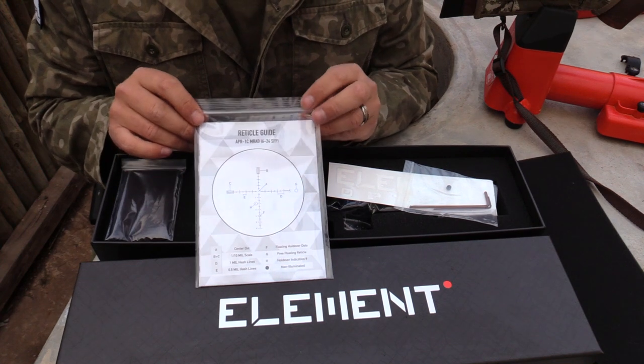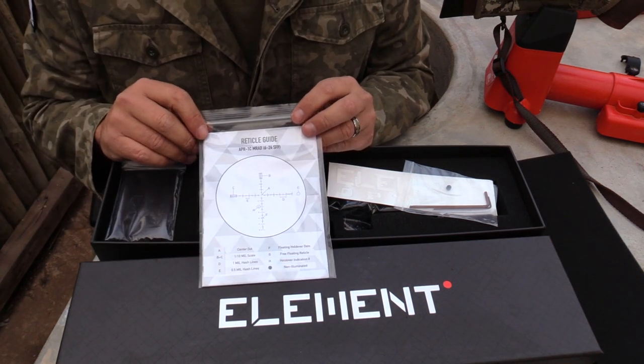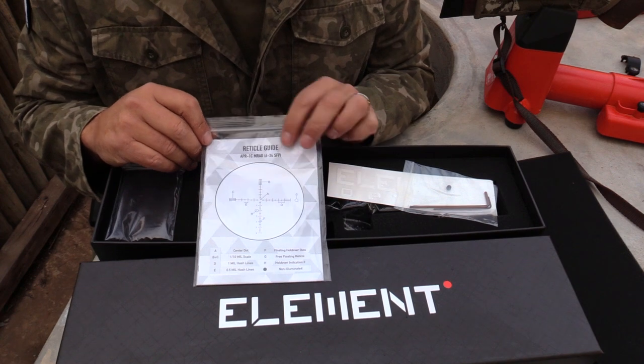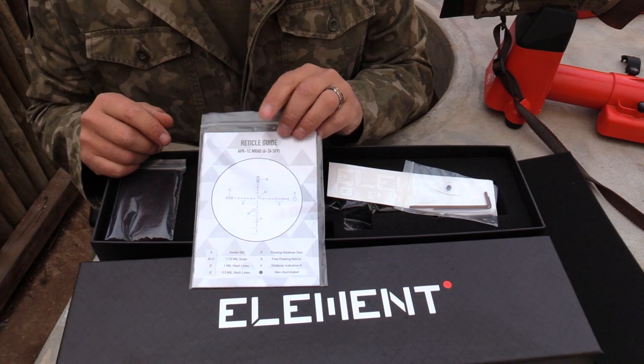On the other side, I can see there's a reticle guide for the reticle you've selected with your scope — it tells you exactly what every little thing means on the reticle. That looks very nice. I'm pretty sure if you go through the manual, there will be much more data inside to read through.